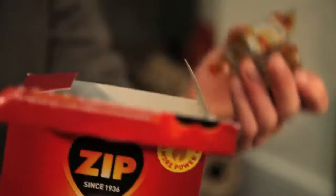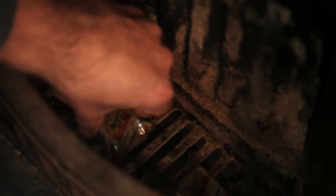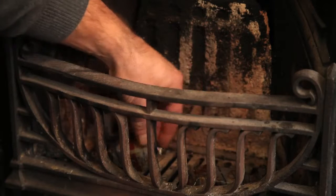It couldn't be simpler. All we have to do is put one or two wrapped cubes in the grate, but you can also put them on a thin layer of cinders. A tip is to keep the fire lighters towards the front of the grate as this will make them a lot easier to light.